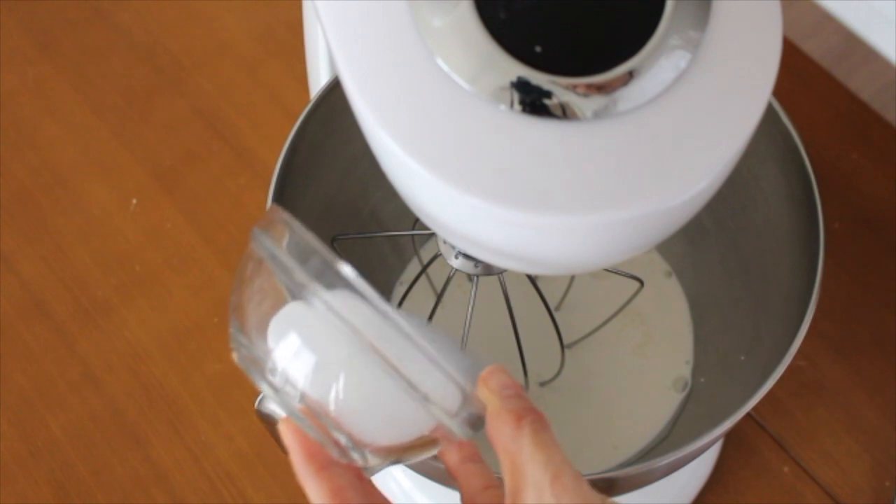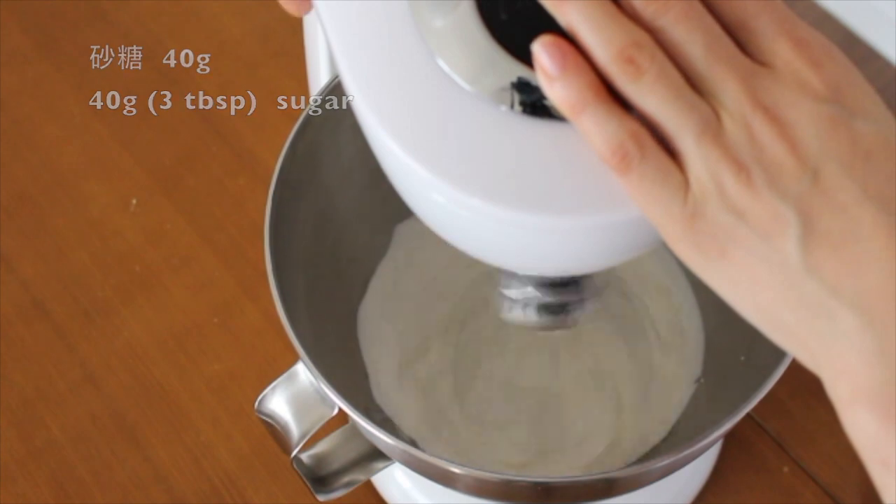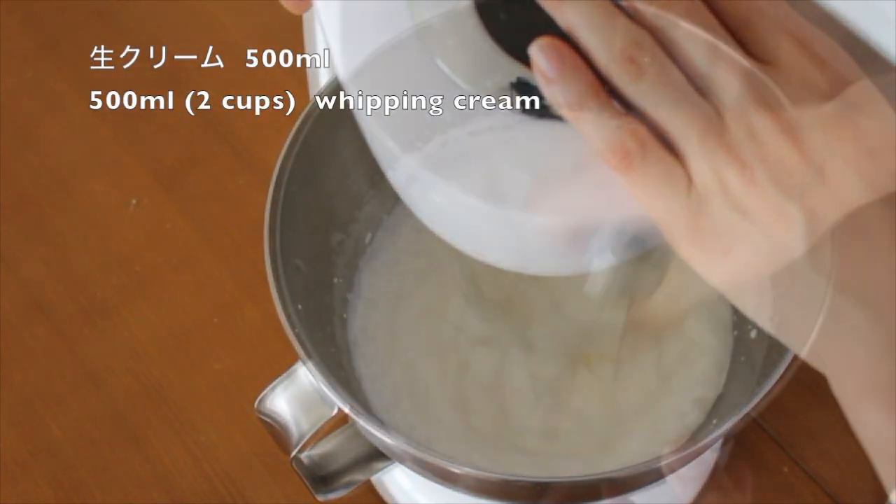Meanwhile, let's prepare the cream. Add 40 grams of sugar to 500 ml of whipping cream. Whip it up until medium peaks.